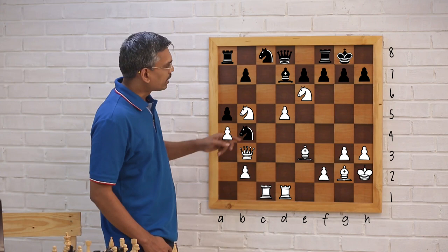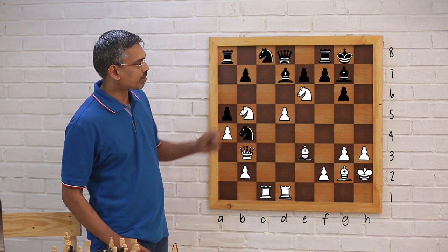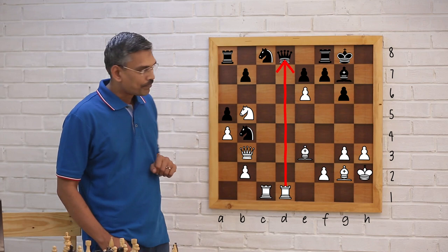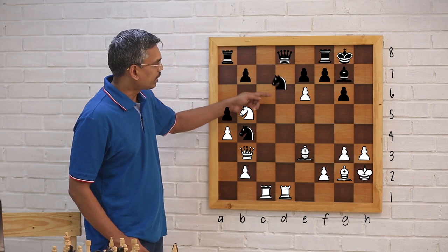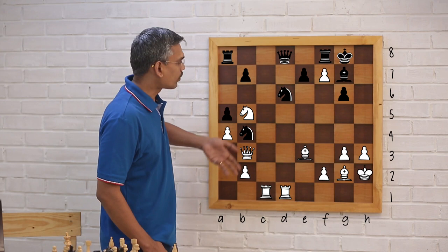Black didn't take with the f-pawn; he took bishop xe6, and then after dxe6 the queen is under attack. So he has to either move the queen or interpose. He interfered with knight d6, and then after exf7 check, white got a very dominating position. Black's kingside structure is completely collapsed and all the white pieces come to life.